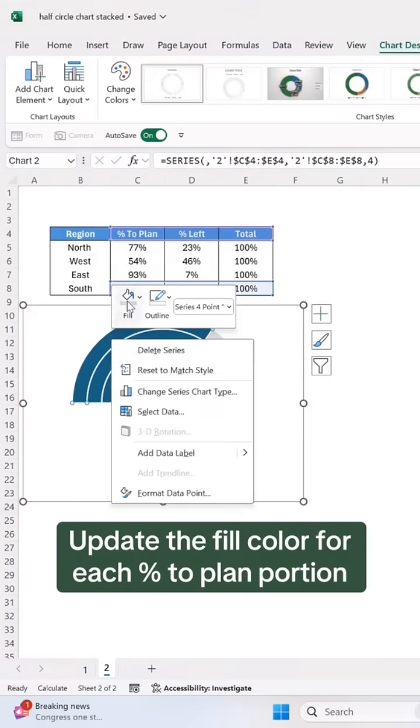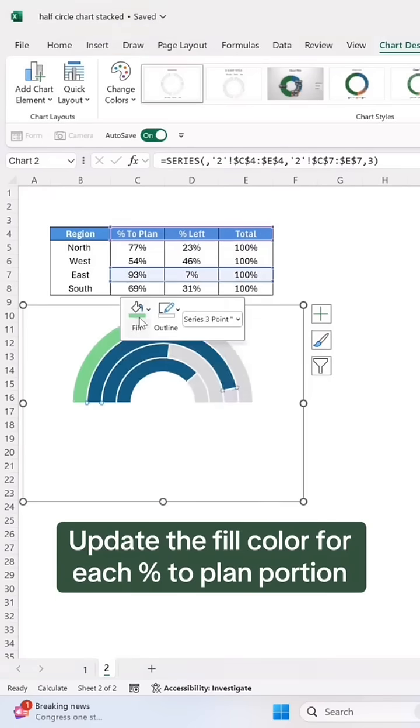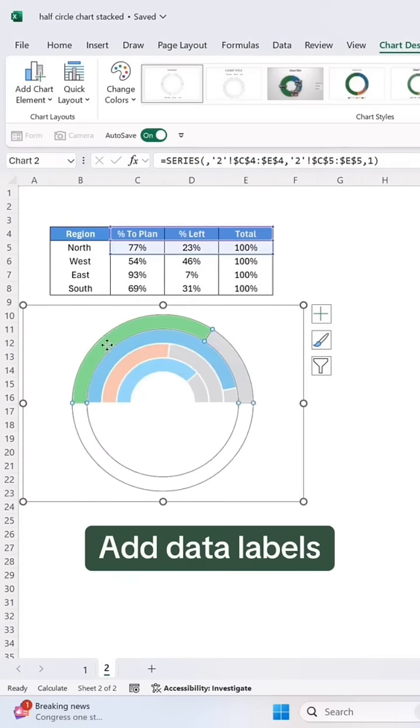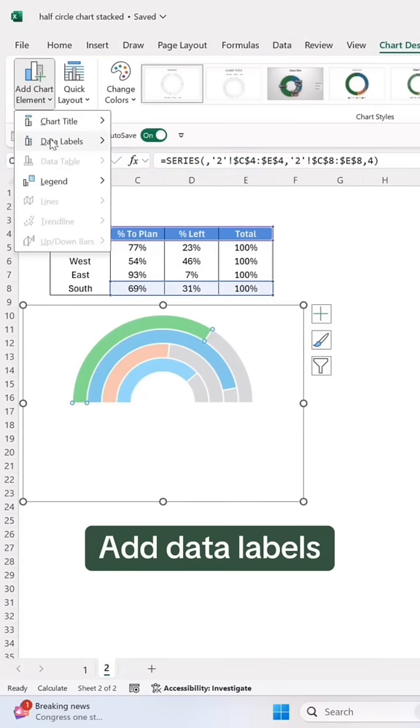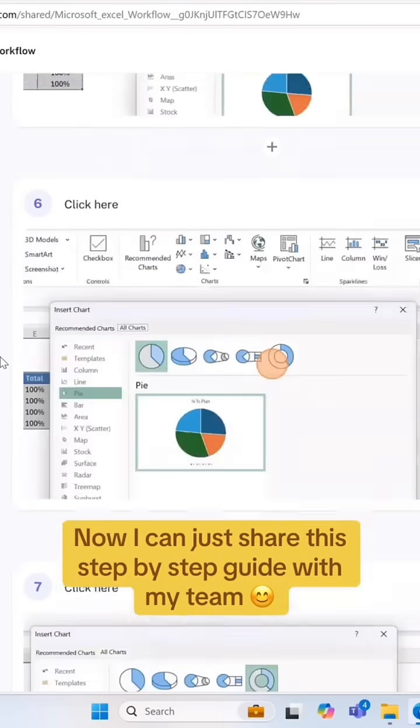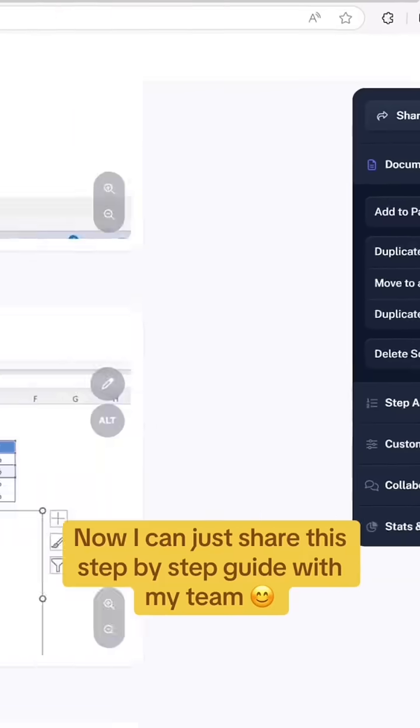Update the fill color for each percent to plan portion. Add data labels. Once finished, complete the capture. Now I can just share this step-by-step guide with my team.